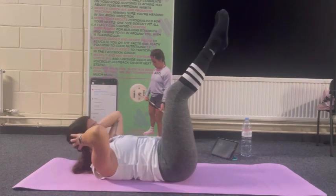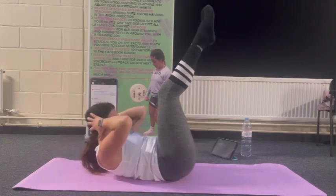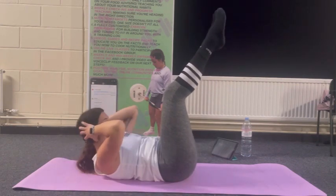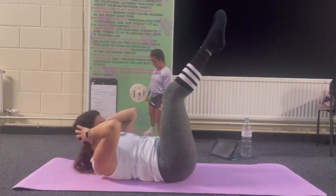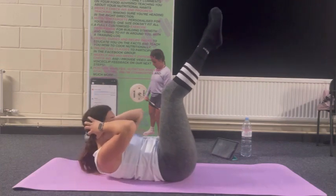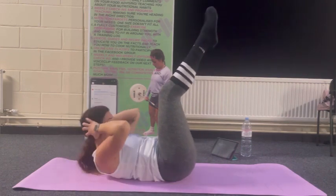Inhale at the top, exhale coming down. Another 10 if you can, searching for that burning. The abs shouldn't be clicking — any clicking in the hips can mean there's a breakdown in core recruitment. Last 5 — three, two, one more.